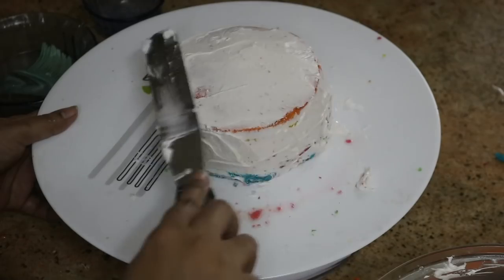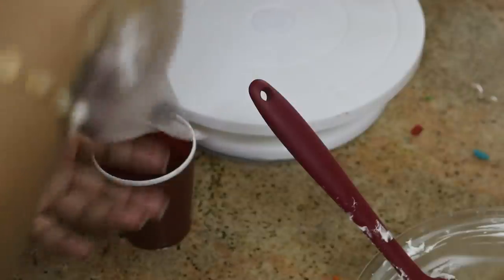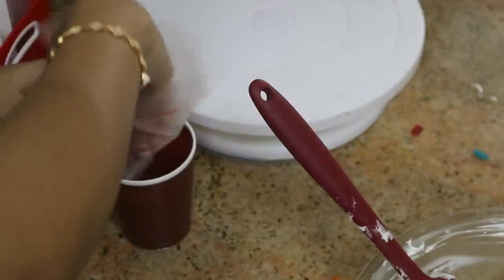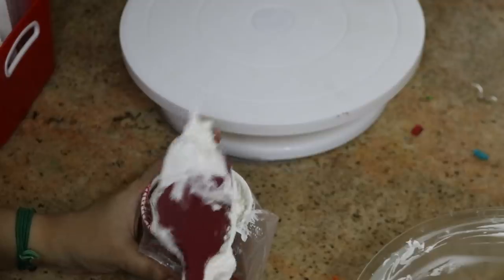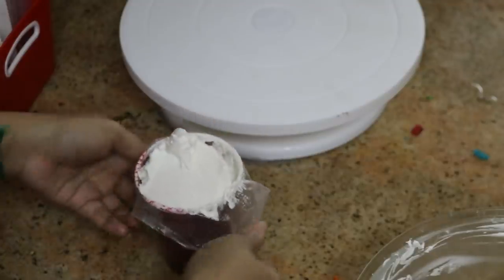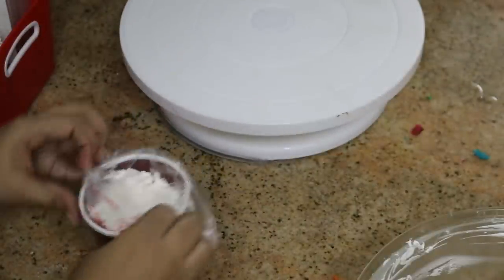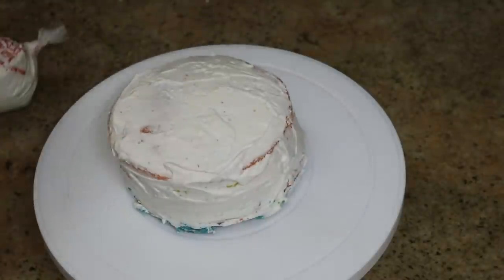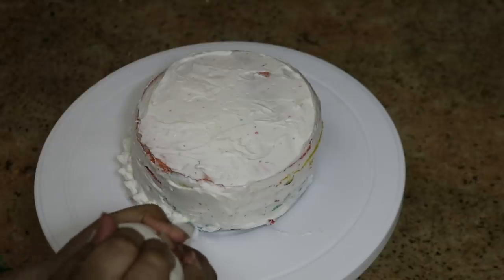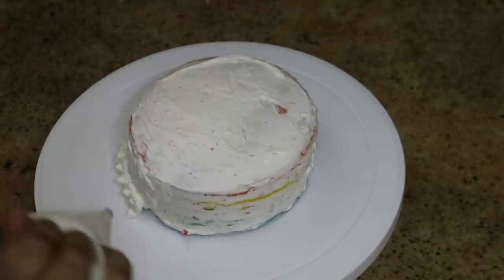Now we will put the icing on the sides. For the cakes, we have a disposable icing bag. Fill in the mold. You can store the cream in the fridge for the cupcakes.